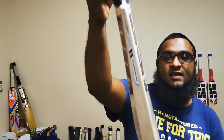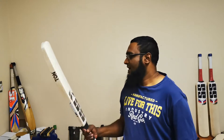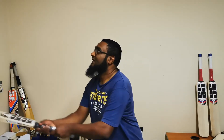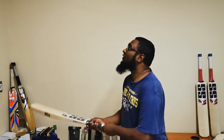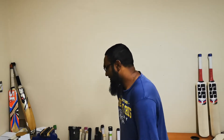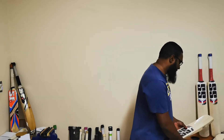So this is bat number two — again Grade 1, nice clean grains on it, same profile and round handle. Let's hit this up and see how it goes. Yeah, very very punchy. As you can see, it's an old ball and it's flying off the bat. In terms of balance and pickup, this one feels a little bit lighter in the hands, and it is lighter on the scale as well. But again, really nice cricket bat.